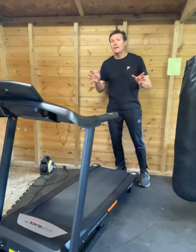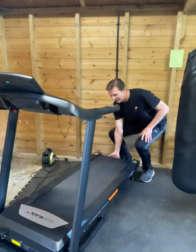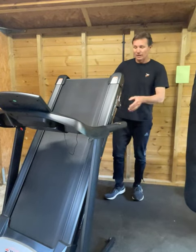This is to show you how to fold away the gold treadmill. Very simple — you just bend your knees and bring it up to here, and it will click and then it's folded, so you can put it away in the corner.